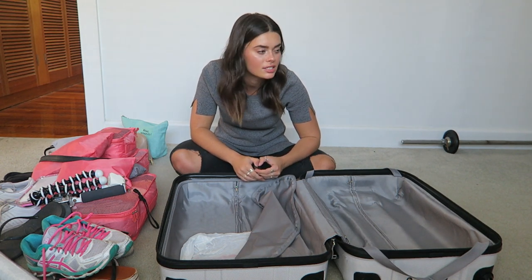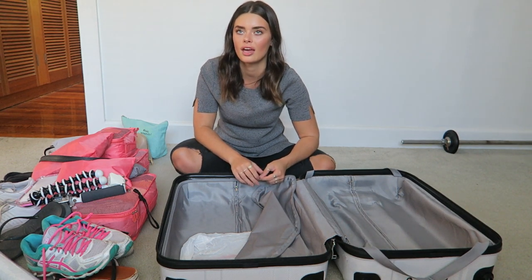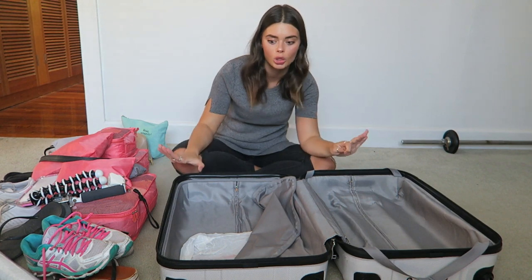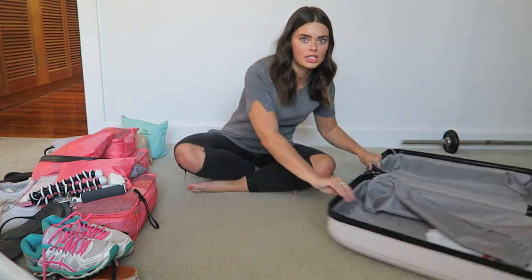Oh, and also I will bring some jewellery like I did to Europe, but I can't find the pouch that it's in anywhere. I'm leaving tomorrow and I'm praying I find it, because I feel like even though I have limited clothing options, when I add a little different piece of jewellery it feels like a whole new outfit. So I need the jewellery!